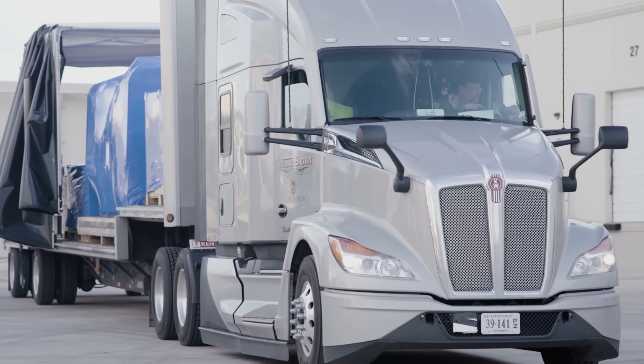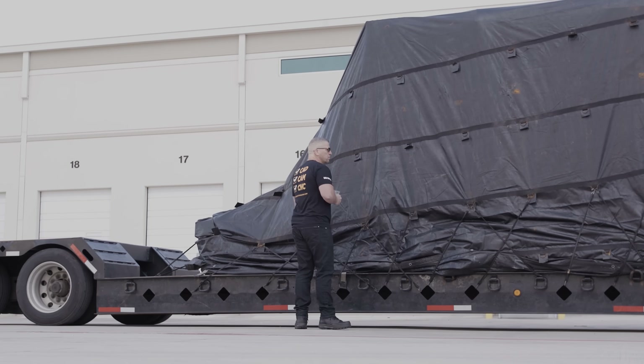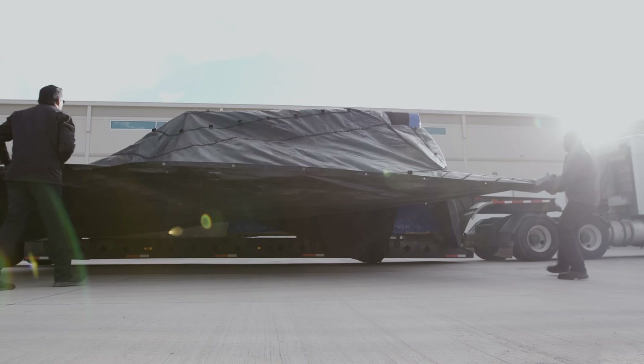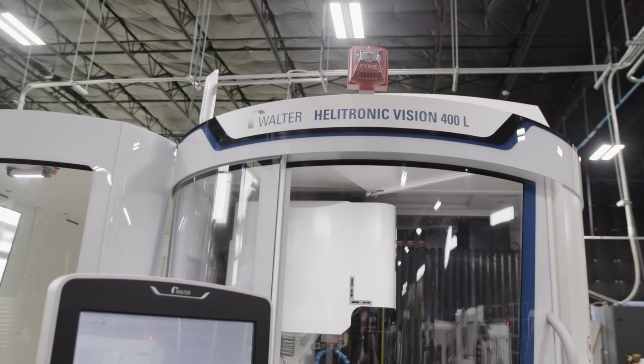The Blohm XT is here — super excited! We're taking our grinding platform to a whole new level. It's three-phase: we've got the Helitronic for tool grinding, and now we have the Blohm.